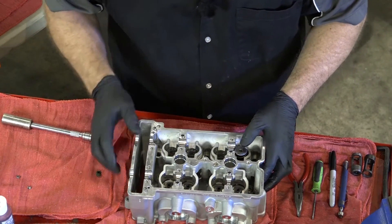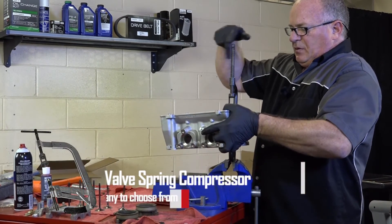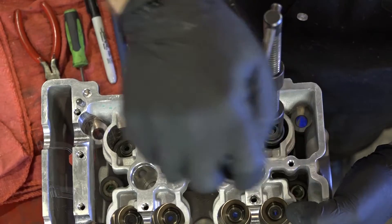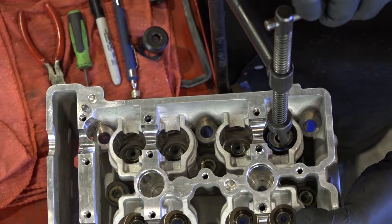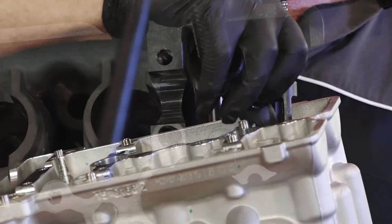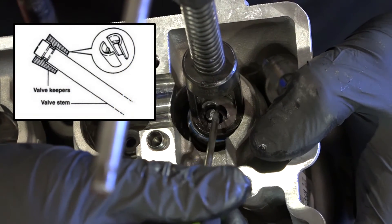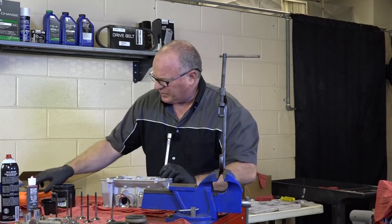Then your upper retainer. This is when you need a third hand. I'm using the vise to at least hold the compression tool in one place. Get it compressed down just far enough to get the keepers in there — we don't want to over-compress the spring. Little trick right here: get a dab of grease and put it on the inside of the keeper as you're putting them in. That way, once they get near the valve stem, they don't have a tendency to jump out. I typically get them both at the top of the cup and then use a pick tool to get them down into position. Once I get them in, I just pop it a little bit to make sure they're seated.